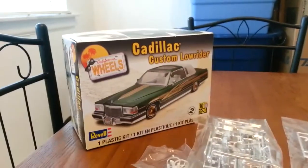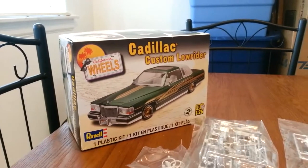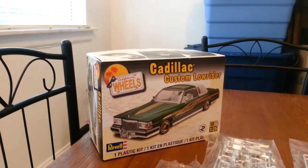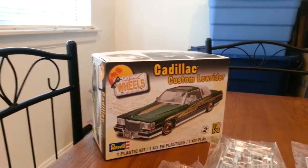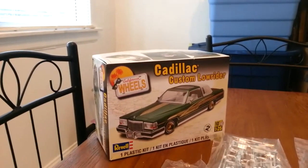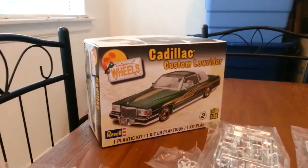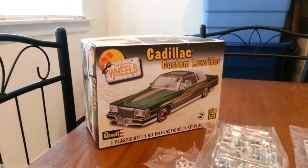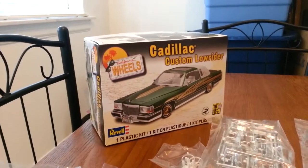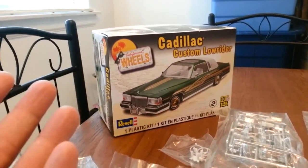I'm back. Lowrider X 108, here we go. That's the kit I was talking about. It's California Wheels Revell Edition, made by Revell — it's the California Wheels edition. It's a Cadillac Custom Lowrider. It's actually the lowrider that came out — I think last year it came out. Well, the kit is brand new; all I did was just open the plastic.